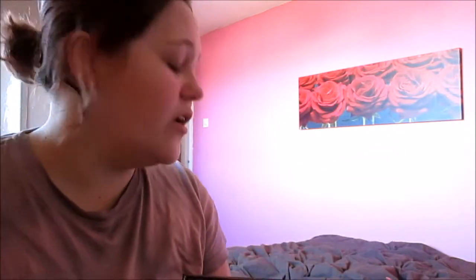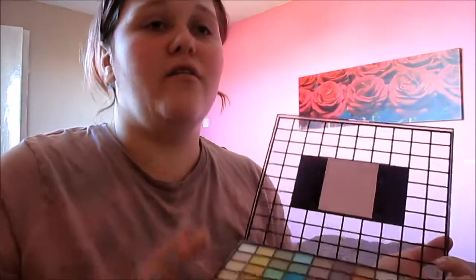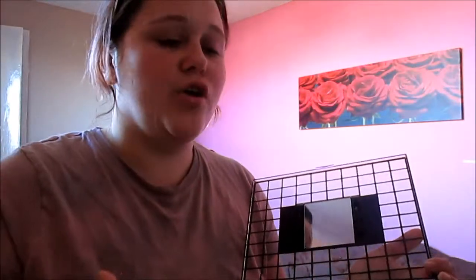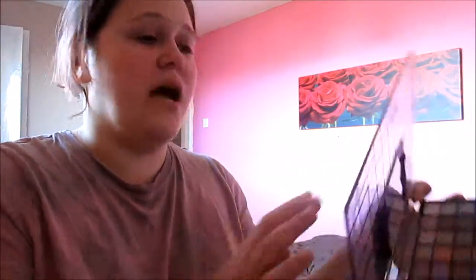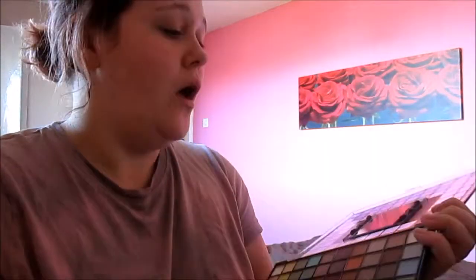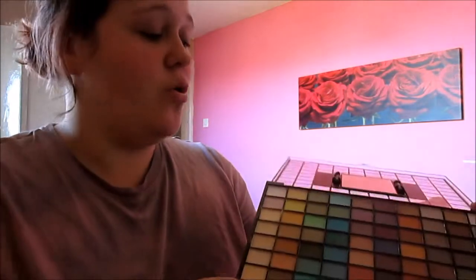I watched the ELF video on the hundred-piece palette before I bought it because I was looking for a good eyeshadow palette that wasn't going to cost too much and would last a long time. When I watched their video I didn't notice it came with a mirror — I thought that black section on the front was just a panel. I was quite pleasantly surprised when it arrived and not only did it have a mirror, but it also came with two tiny little makeup brushes inside.